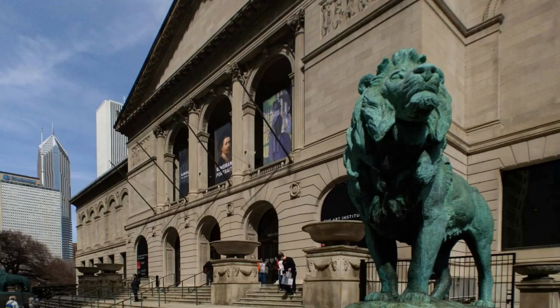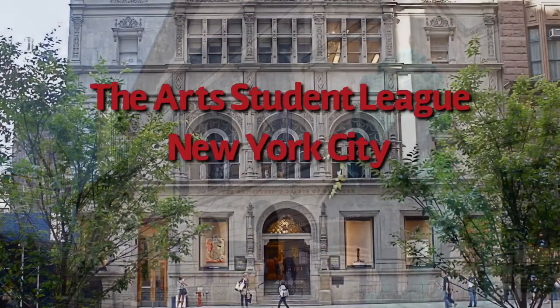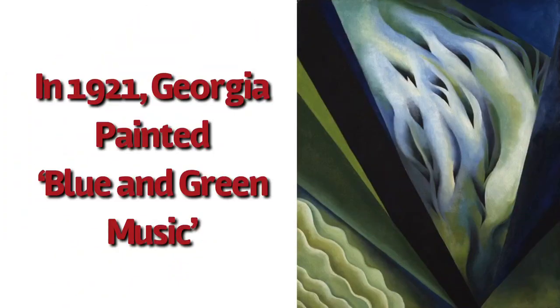Her professional training started at the School of Art Institute of Chicago from 1905 to 1906, and then at the Art Student League in New York City. In 1921, Georgia painted this painting called Blue and Green Music. She started in the mid-1920s making large-scale paintings of natural forms such as the insides of flowers. This is the style that she was most famous for.